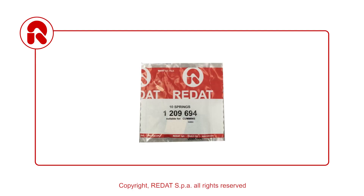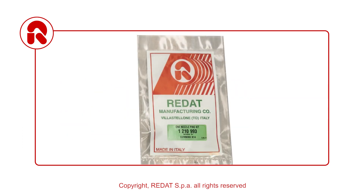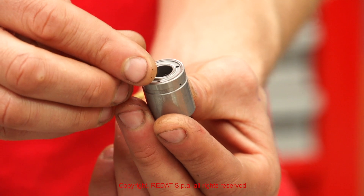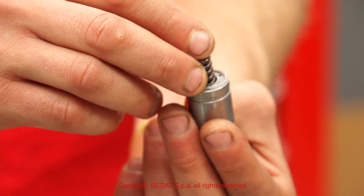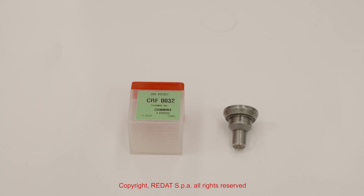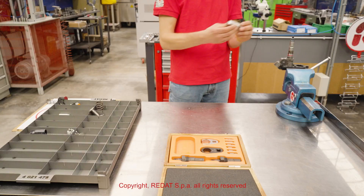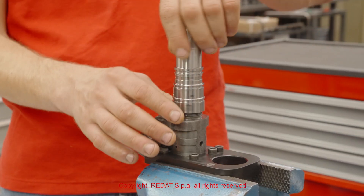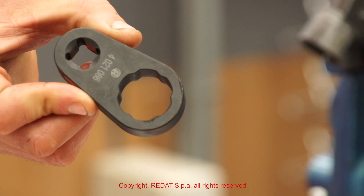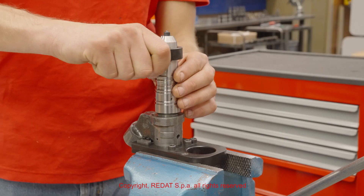We proceed to the mounting of the spring and the pin. For correct calibration, we have three different pin thicknesses. Please check our kit 1210993. Then we install the bush. Using the wrench 4021086, we tighten the nozzle nut to 100 Nm.